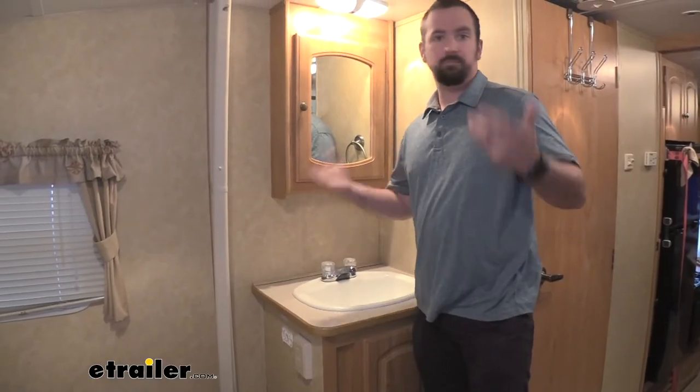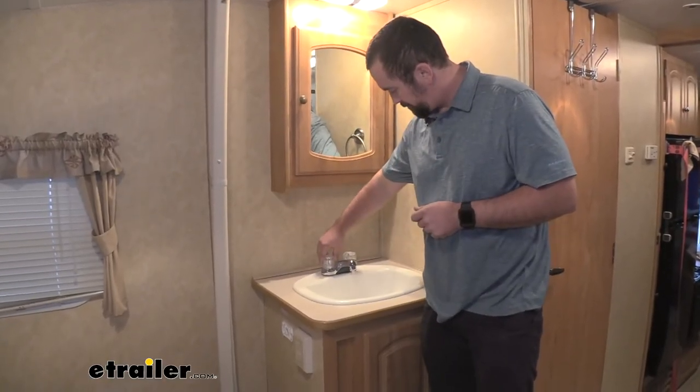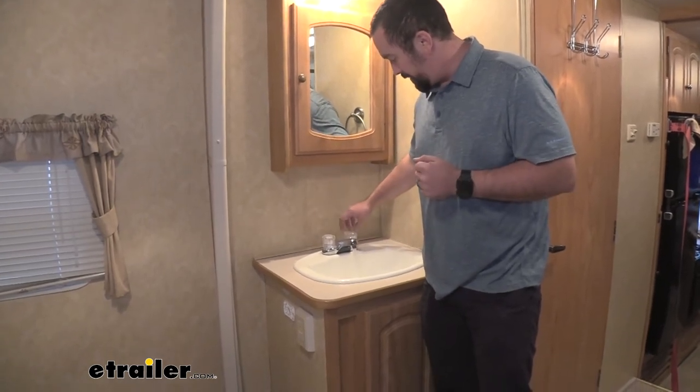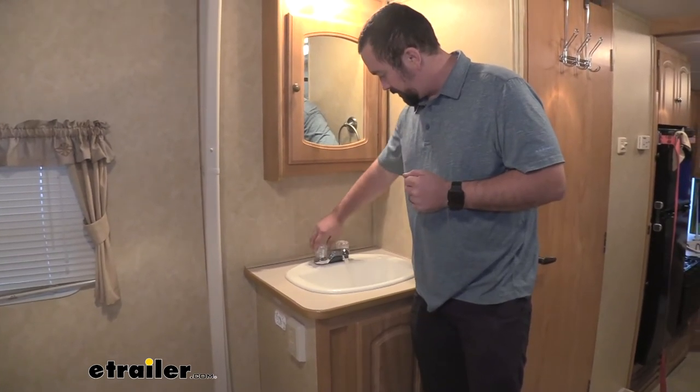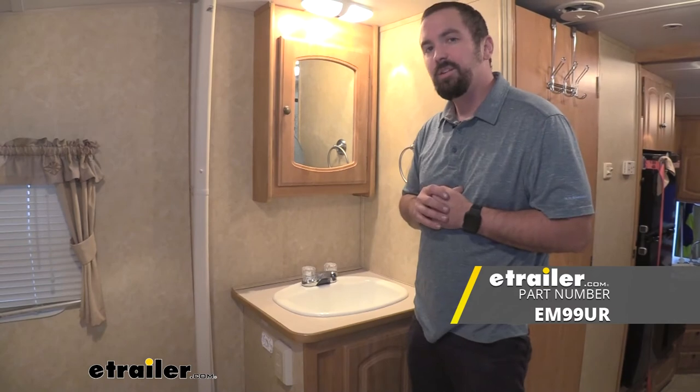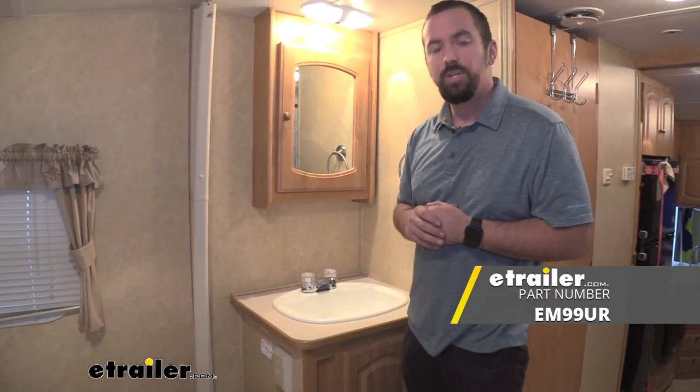With everything hooked up, let's go ahead and test it. Working great! And that's going to do it for a look and install of the Empire Faucets RV dual knob chrome faucet. Thanks for watching.